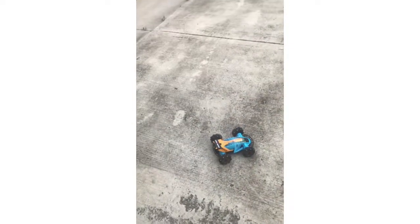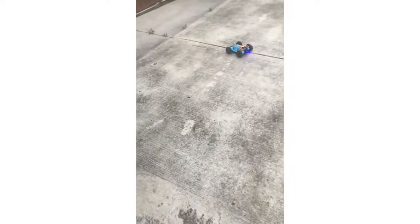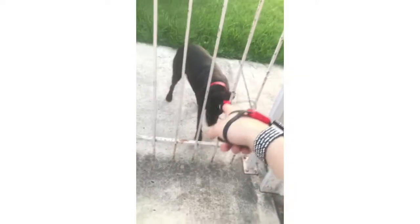All right, set it down, turn the controller on — there you go. Okay, that's my dog Stella, she's very smart. So let's try this again because it doesn't want to work.